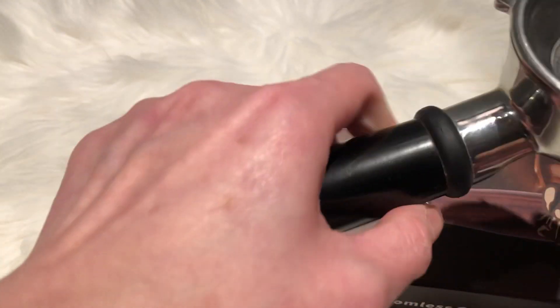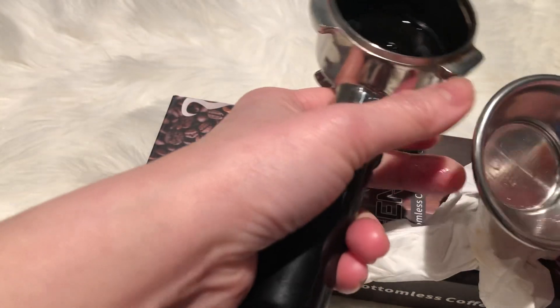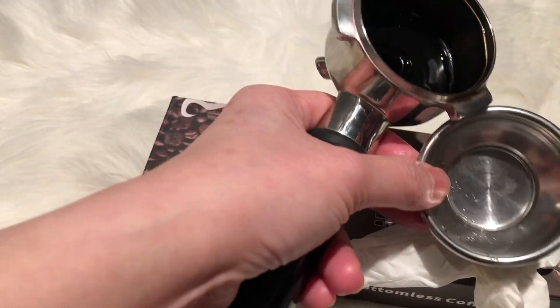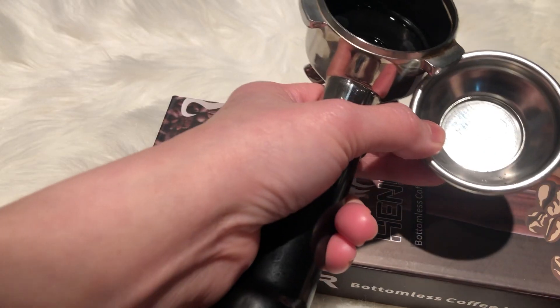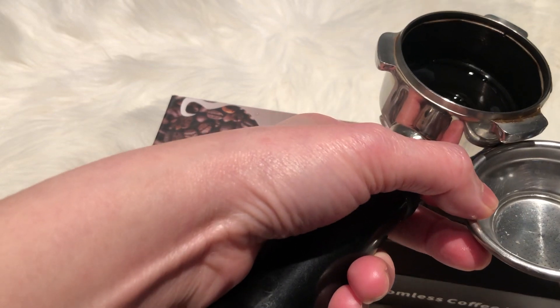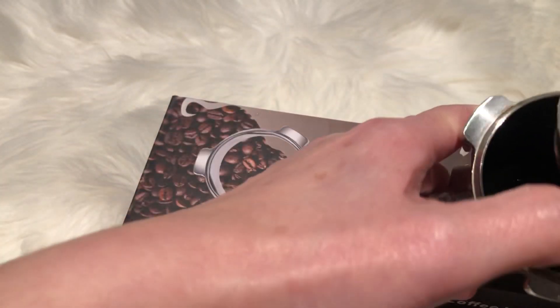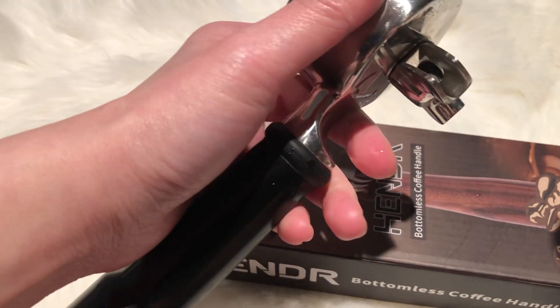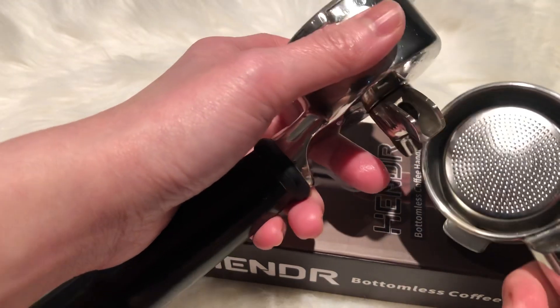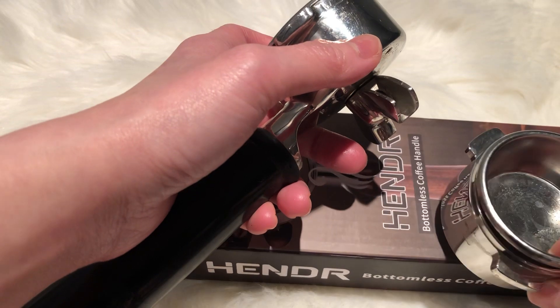The bottom looks like this — you can change the inside filter, so it has different sizes based on the depth and size. I'm currently using this one to make coffee. It will only make it really smooth for me. I've never tried a bottomless one, which technically lets the coffee flow directly from the filter to your cup.